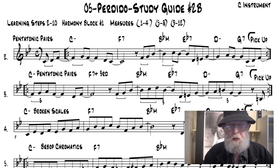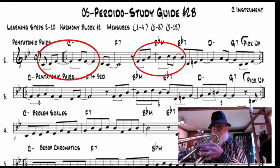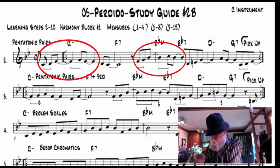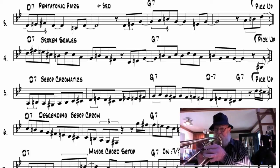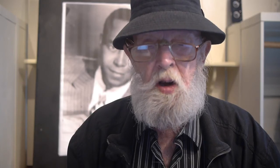Here's Learning Step No. 2 with pentatonic pairs and Harmony Block No. 1. Here's a little bit of Learning Step No. 3 in the bridge of the B section with the pentatonic pairs plus the major third and Harmony Block No. 3. Here's Learning Step No. 4 with some broken scale action and Harmony Block No. 4 in the Perdido bridge.